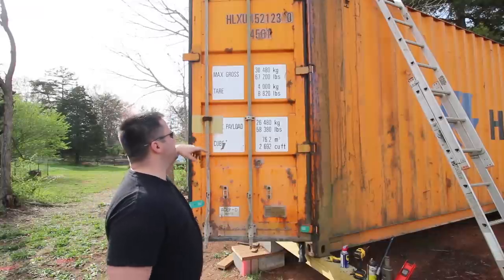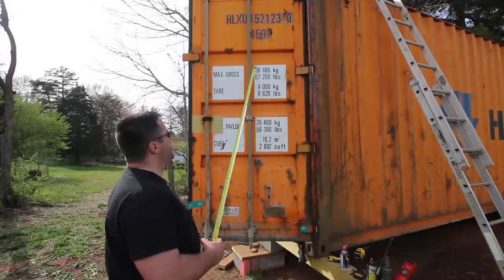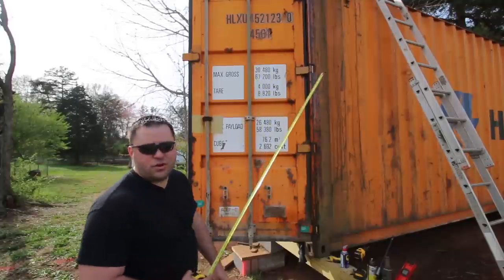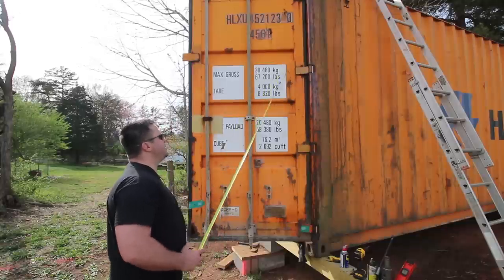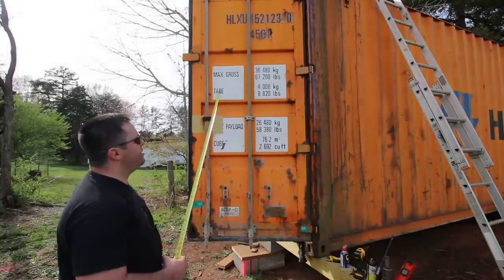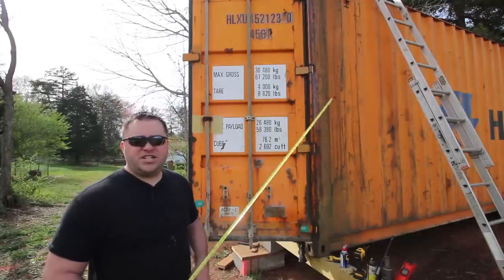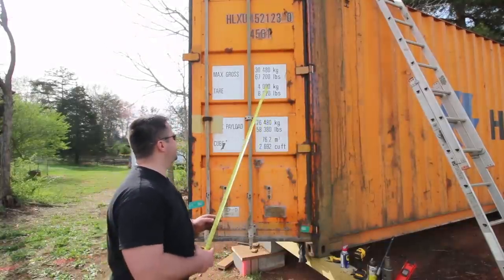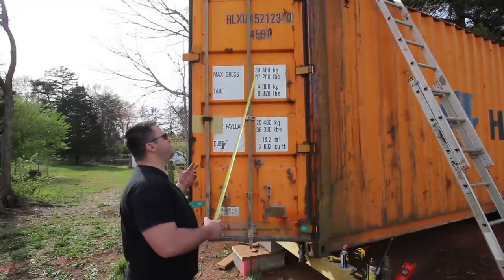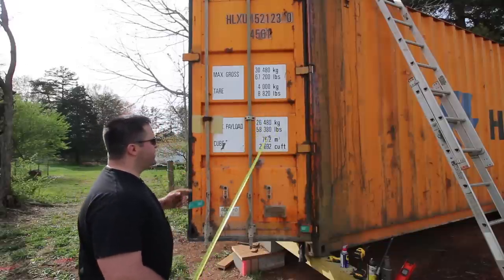Some other things I always wanted to know: how much do these things weigh, how much can they hold, all that good stuff. It'll tell you right here. Max gross weight — loading this thing full including the weight of the container itself — it can be a total of 67,200 pounds. The tare weight, which is the empty weight of the container, is 8,820 pounds, 4,000 kilograms. Max payload comes out to about 58,380 pounds — roughly 58,000 pounds you could put inside this thing.